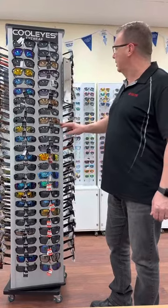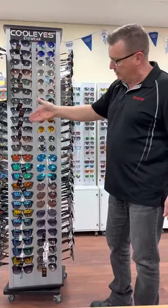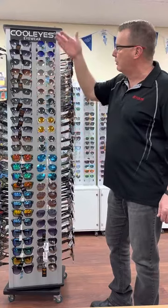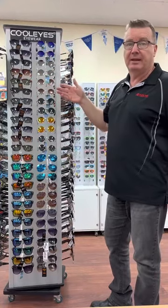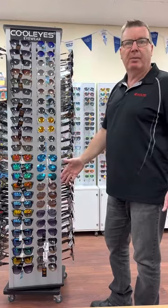Now just to go on the unisex — these are some of the items we do. We do the Club Masters, we do the Wayfarers. There are different styles of them but these are the ones we've displayed. We've also got the John Lennons — we find they can be very popular in certain places. We also have Aviators; they're one of our best sellers.